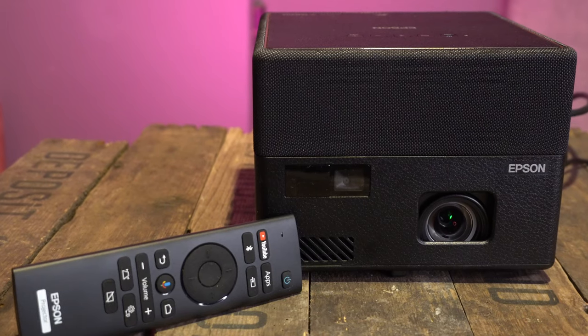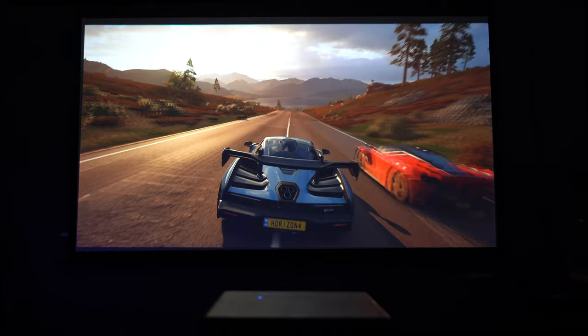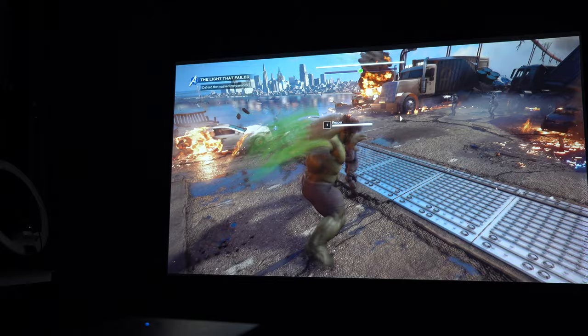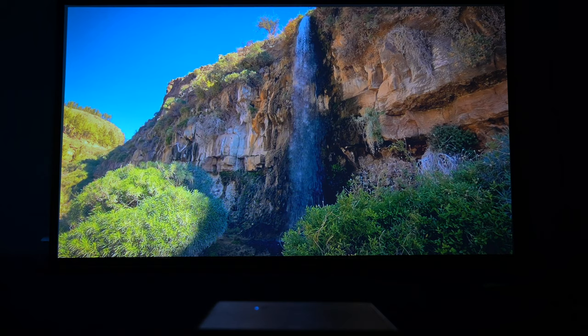In today's video, we're taking a closer look at the Epson EF-12 laser projector. It doesn't matter whether you're playing games, watching movies, or just watching standard TV — this will project it onto a screen and give you a quite incredible result. Here I am playing the latest Marvel Avengers game, and I was absolutely blown away with how well it did. It's great just for watching standard TV, and the color reproduction is also pretty good too. But let's delve in and take a closer look.